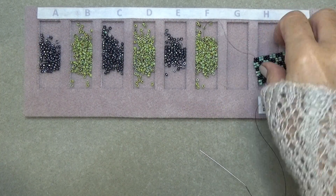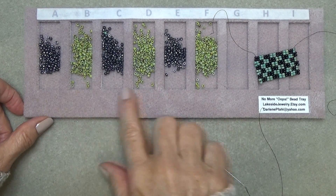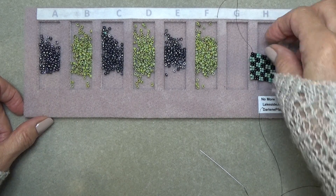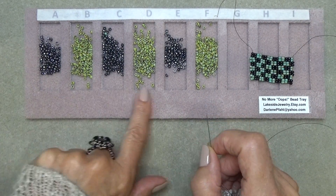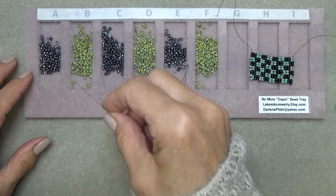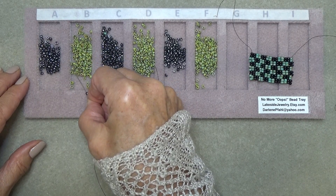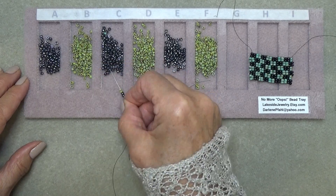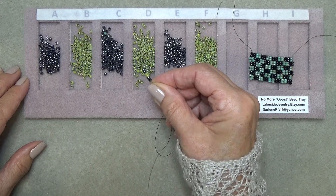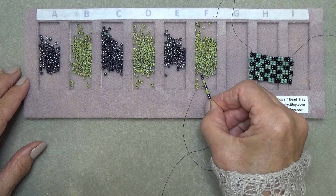We're back. Let's do this little checkerboard pattern. You really need just two colors for this checkerboard pattern, but I've put them out in groups anyway. I'm going to do six groups of two, so I just put them all out. It gives me a sense of order. I'm going to pick up two hematite, two chartreuse, two hematite, two chartreuse, two hematite, two chartreuse — so I have six groups of two.